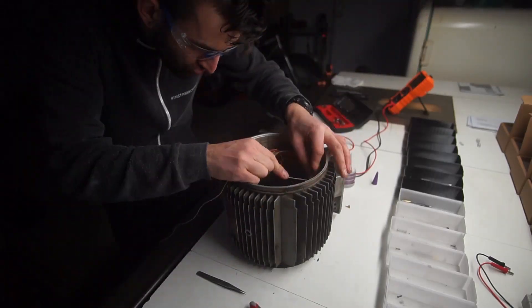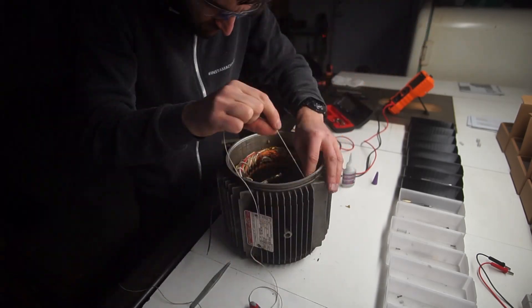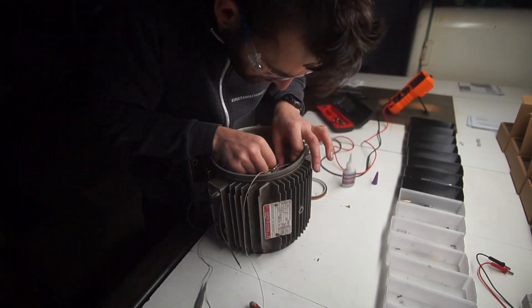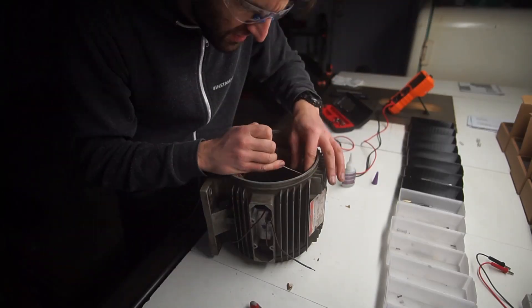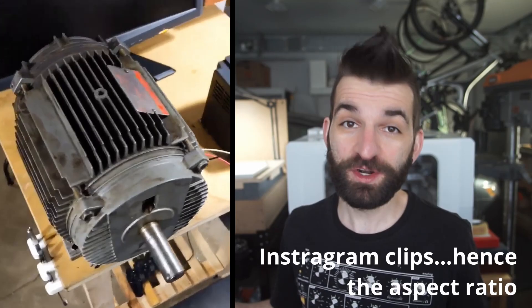We opened the whole motor up, probed for all the coils, found all the windings, and basically rewired the coils from a series system down to a parallel system to drop it to the voltage requirements I needed. This does affect power factors, but I didn't need all that two horsepower — honestly 500 watts would probably be plenty for most of my turning. We put it all back together, re-laminated, re-wire-wrapped all the wires, hooked it up to a 220-volt VFD, and it spun wonderfully.